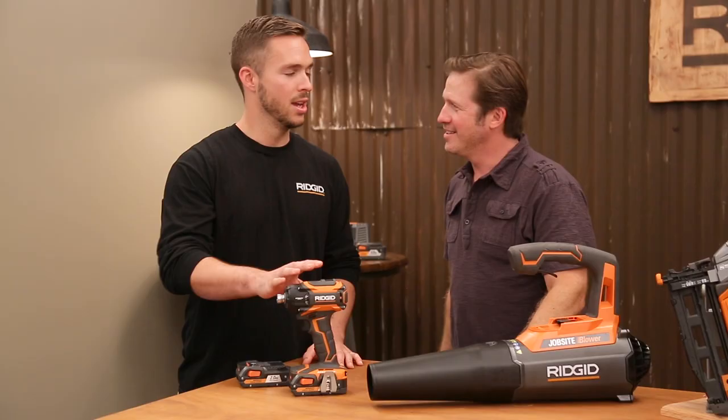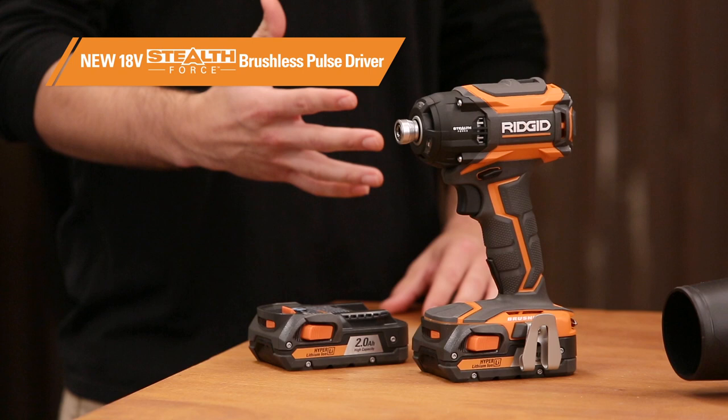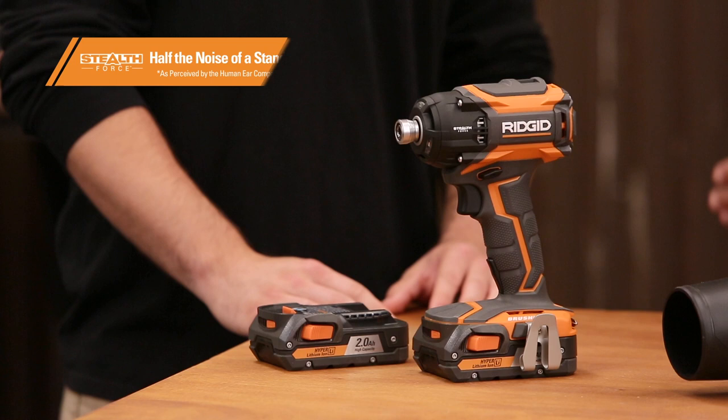Another new 18-volt tool, and this one's a game changer. This is our StealthForce Brushless Pulse Driver. We call it StealthForce because even though it's the fastest impact we've ever made, it's half the noise of traditional impact drivers. When you're using it day in and day out, it's really going to save your ears, and it'll come in handy when you have a job where you need to keep the noise down.